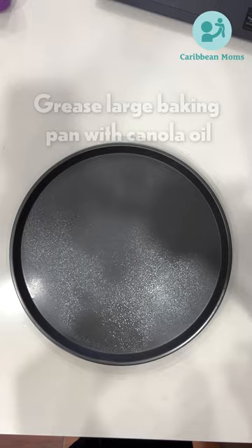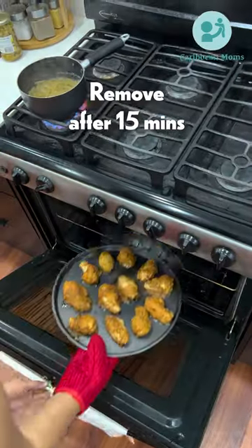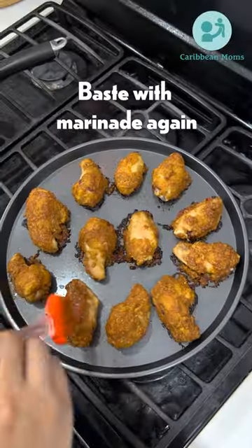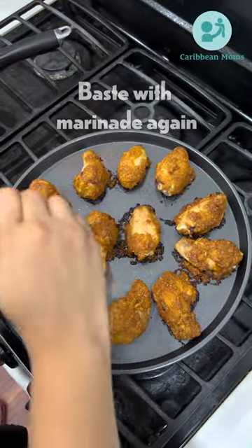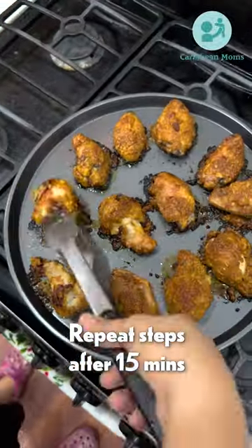Place all of your wings on the pan and pop in the oven. After 15 minutes, take those wings out and baste them with the marinade once again. Place back into the oven and repeat after another 15 minutes.